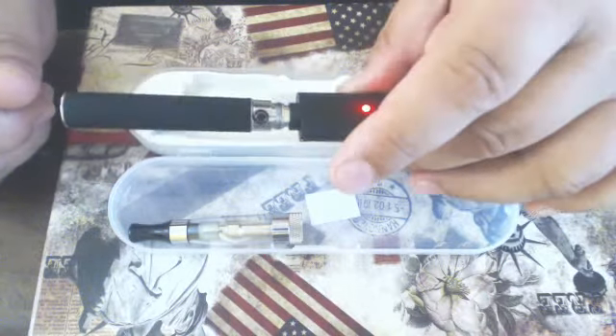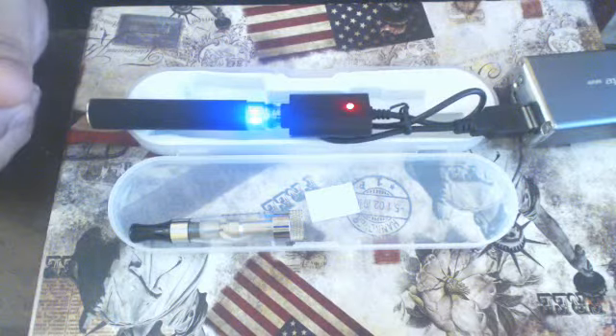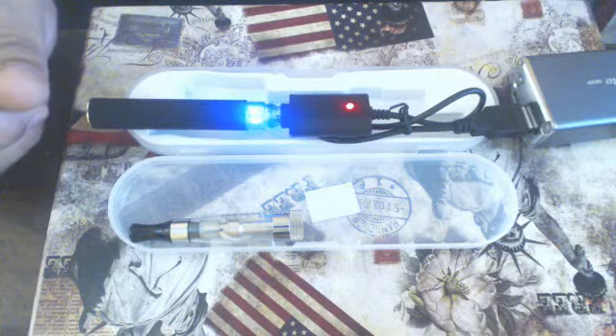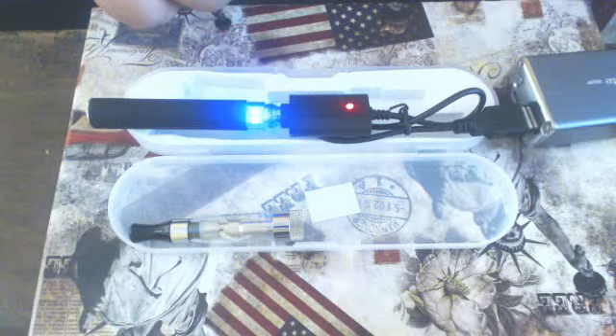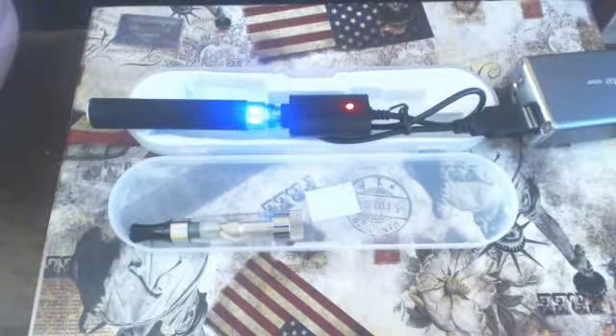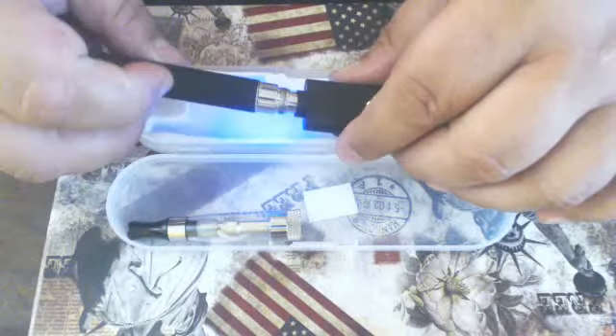Screw it in until it changes to red — now that's charging. When it's fully charged, that light will go to green and it will turn off automatically. So just unscrew it, and never over-tighten these.